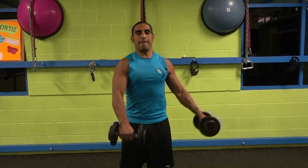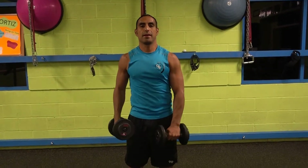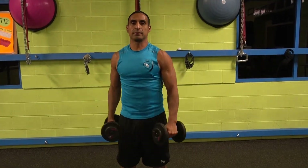Okay everybody, today we are going to be working your shoulders by doing the Alternated Shoulder Raises. Let's begin.